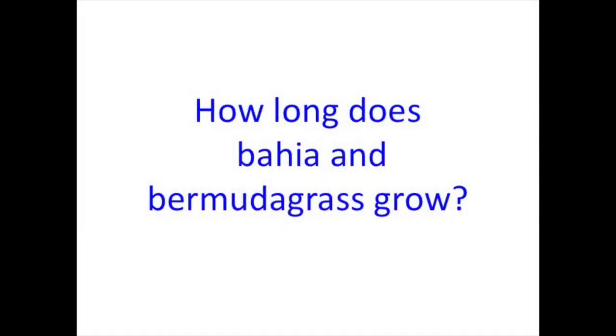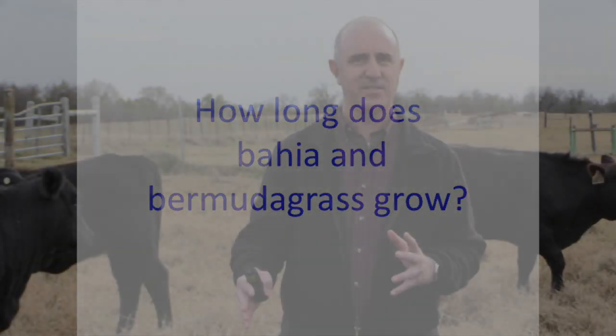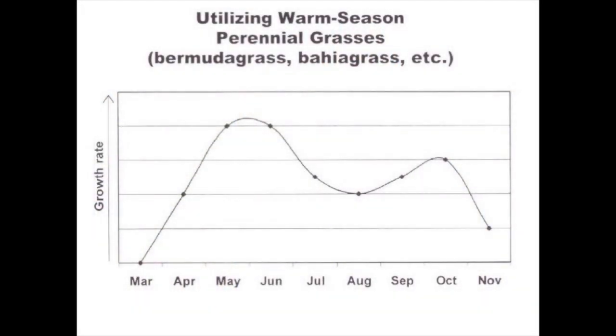When we think about that forage management plan, we need to consider how long Bermudagrass — or Bahiagrass, which covers a lot of the same region — grows. Bahiagrass is a little more in East Texas and doesn't move into central or south Texas; it needs a sandier environment with lower pH. Both have the same growing season, and here in College Station, Bermudagrass starts greening up sometime during March. Even though it's green, it's not really providing meaningful forage to cows at that point.